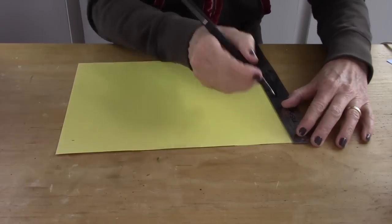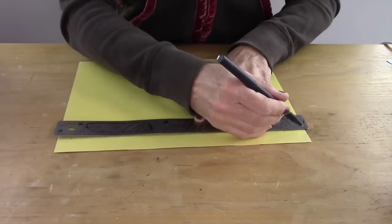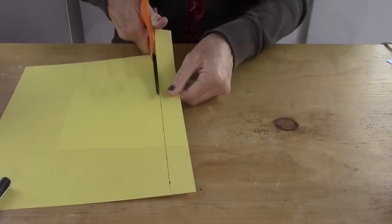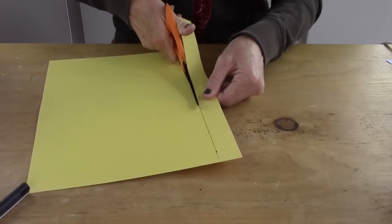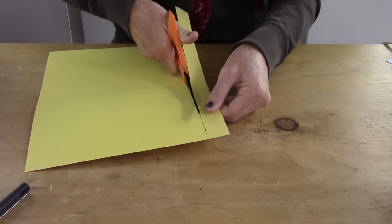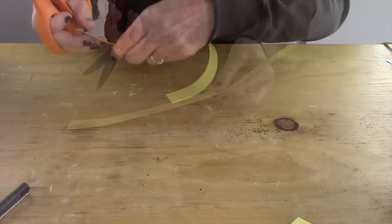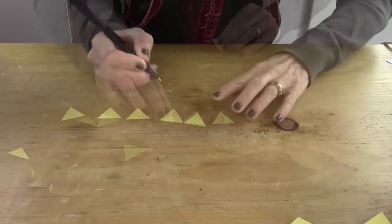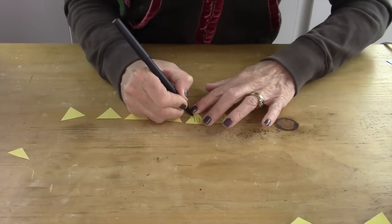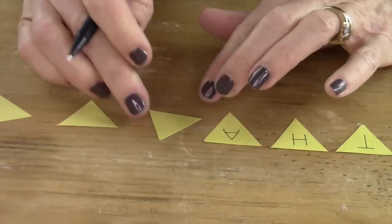Next, take a piece of construction paper, mark it an inch down, and cut an inch strip. After you cut your inch strip, you're gonna make little triangles because we're gonna make a little thank you bunting banner to put on top of your gift. So I made little triangles and then I wrote T-H-A-N-K-S.